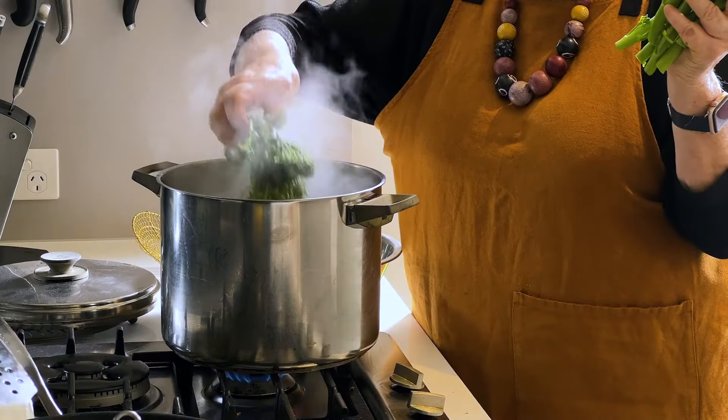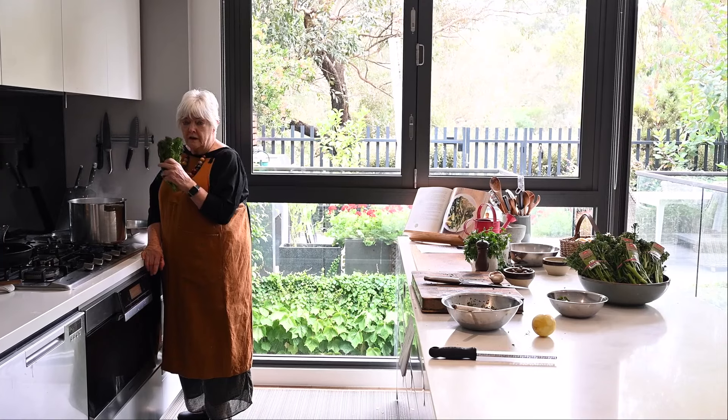It's important when you're cooking any green vegetable in lightly salted water, don't try and stuff too much in the saucepan.